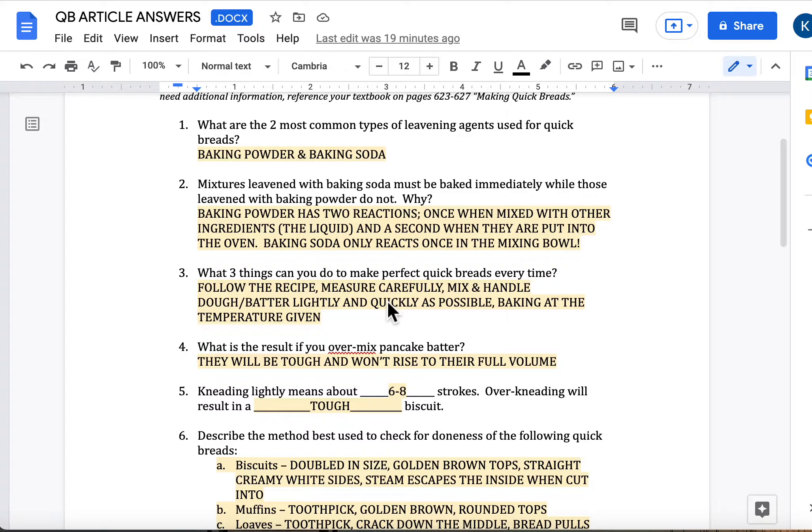First question: what are the two most common types of leavening agents used for QuickBreads? They would be baking powder and baking soda. They are considered chemical leaveners. The reason we use them in QuickBreads is because once they are in contact with liquids, they react immediately, which is why we use them — because QuickBreads you have to bake right away.